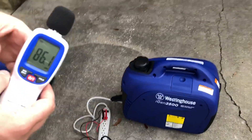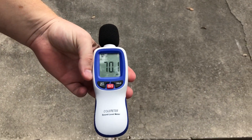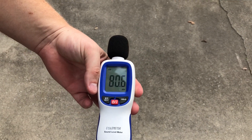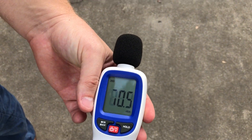Under load, it's 91 decibels at the unit. Going to 20 feet: 70 decibels. At 30 feet: 68 decibels. And at 50 feet: about 62 to 63 decibels under a 1500-watt heat gun load for the Westinghouse iGen 2500.